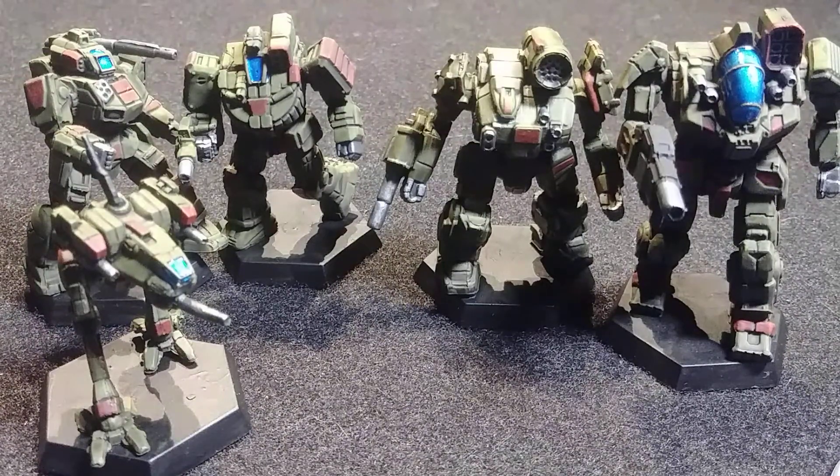I used a surface primer from Vallejo. I use an airbrush for most of my base work, and I use Vallejo surface primer. I haven't had any issues with the paint sticking.